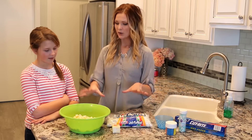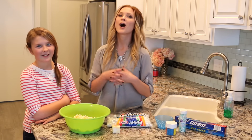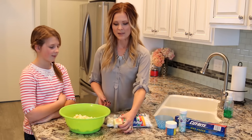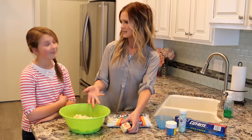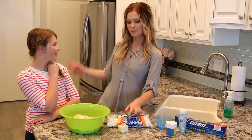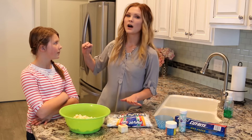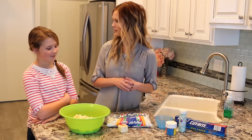We're going to make these very similar to how you make Rice Krispie treats. First, I'll melt down the butter, then add the marshmallows, and lastly the popcorn. We'll mix it all together and then decorate them. Right now I'm going to melt the butter and marshmallows on the stove on medium heat, and then I'll bring it over and we'll add the popcorn.